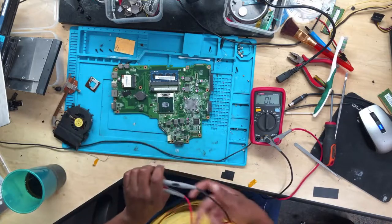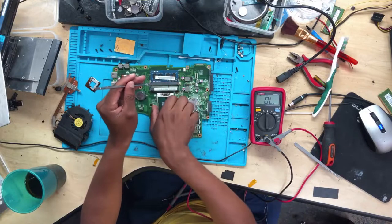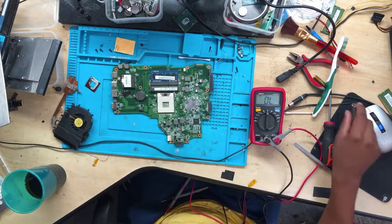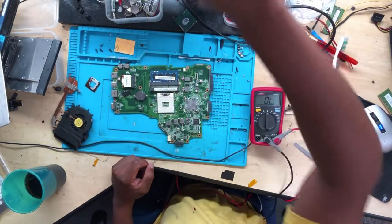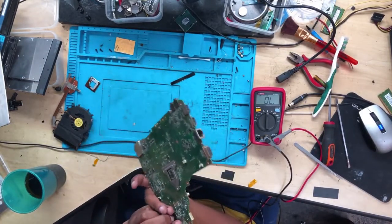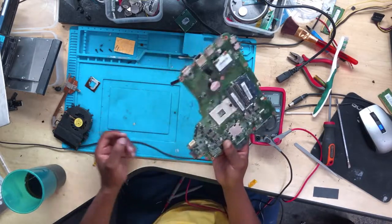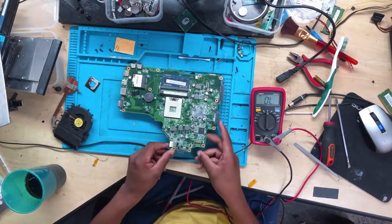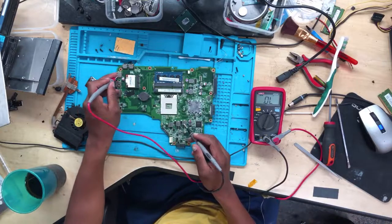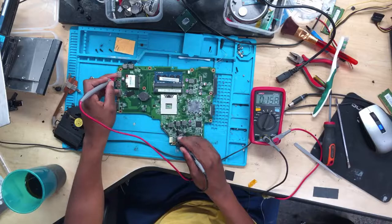I believe the CPU power supply is the one causing this. I'll remove the CPU, turn on my soldering iron — I will have to inject the 19 volts to see what gets hot. But again, this is not good: the CPU power supply is not good.